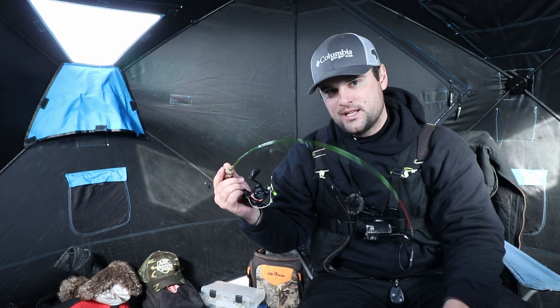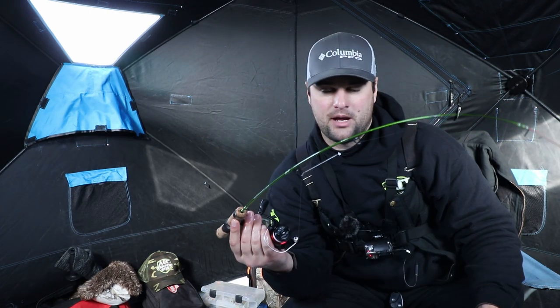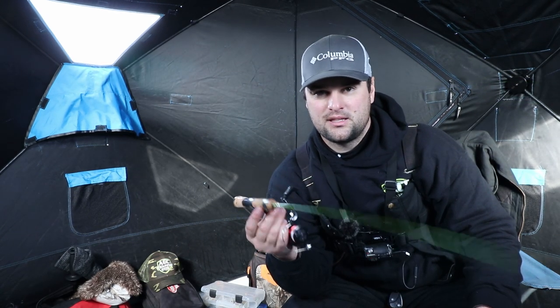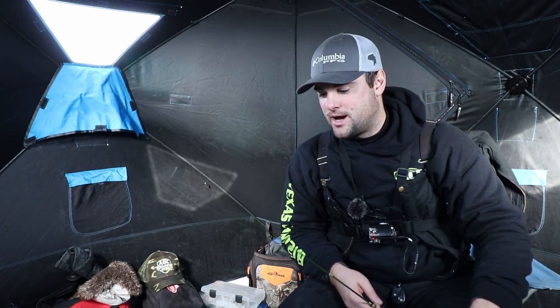The max you probably want to use with this is around a quarter ounce — that's pushing it for this light-action rod. People asked on Andy's Facebook post how this holds up for walleye and pike. It's definitely a dead-stick rod for walleye, or you could use it on the lighter side with an eighth-ounce spoon or 1/16-ounce lipless crankbait. As a pike rod? No. Companies mostly make around six to seven different styles of rods.